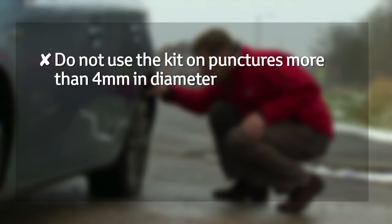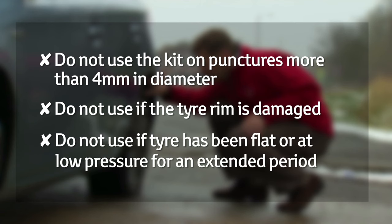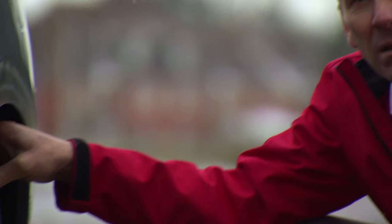Remember there are some circumstances when the tire repair kit shouldn't be used. Don't use the kit on punctures more than four millimeters in diameter, do not use it if the wheel rim is damaged, and don't use it if the tire has been flat or at low pressure for an extended period.